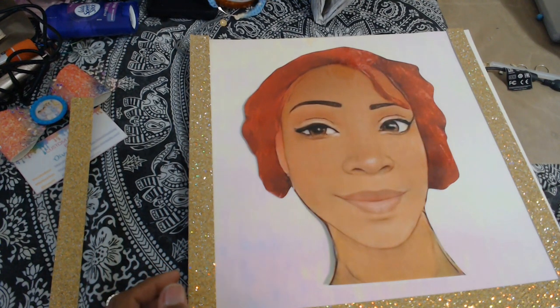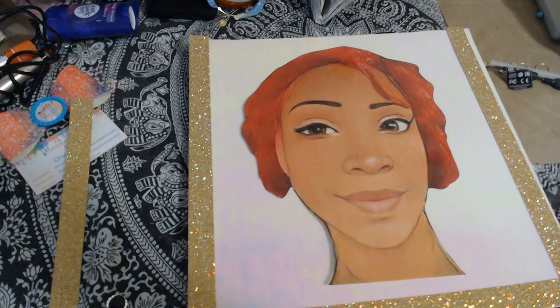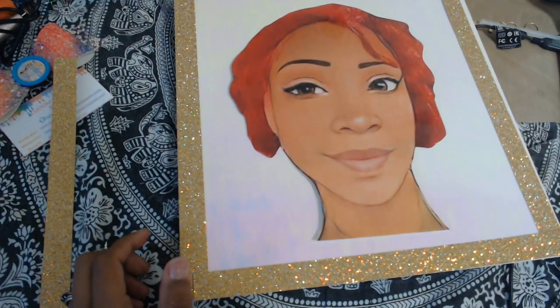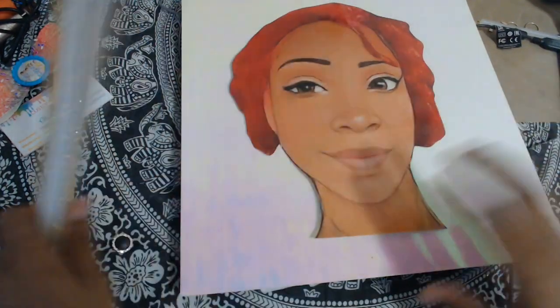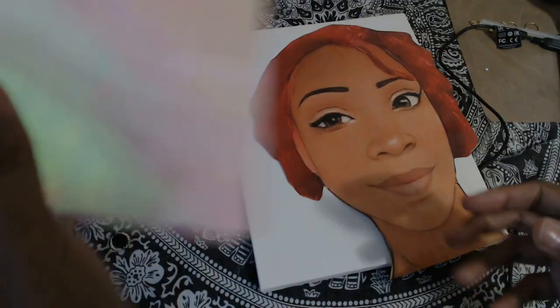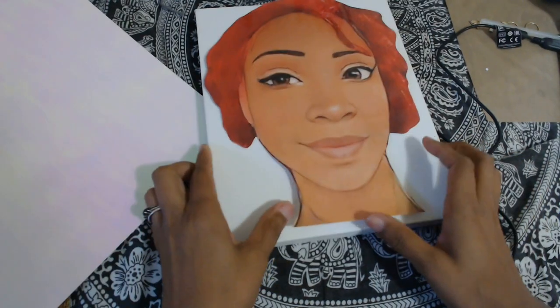Alright you guys, I just wanted to come on here really quickly to say that I'm going to change one thing up. I ended up liking the size of this cardstock paper — I'm not sure exactly what style it is — but I end up liking the size of this, so I'm going to use this instead of using the canvas.